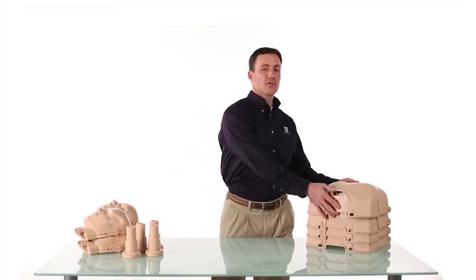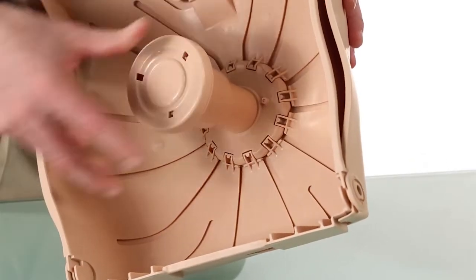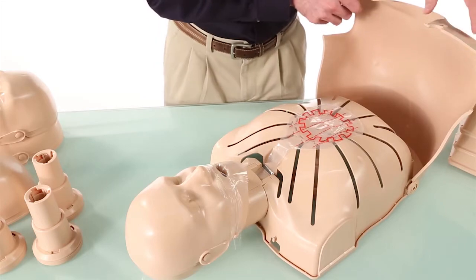Setup is fast and easy with no small pieces to lose or break. Simply attach the piston, assemble the head, insert the lung bag, and you're ready to train.